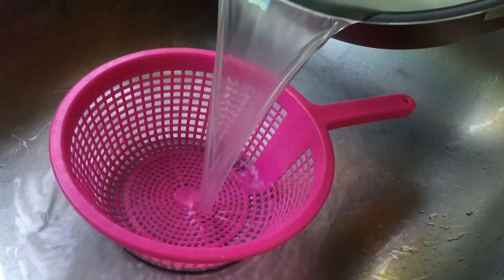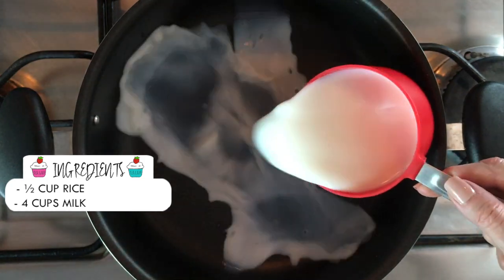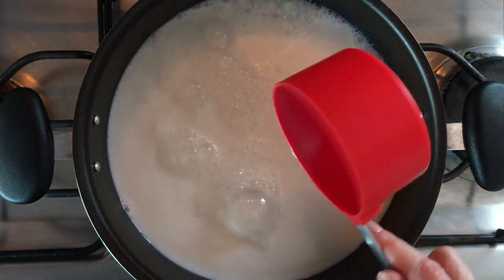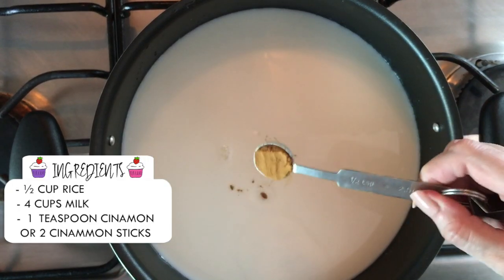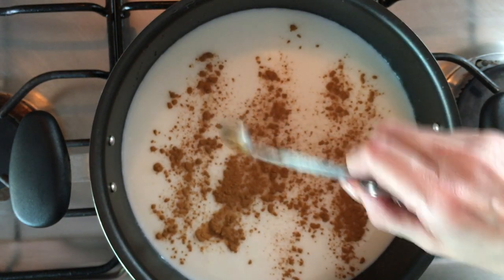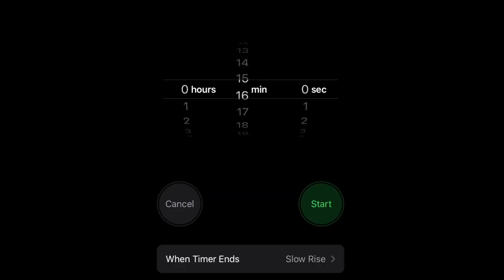On the same pan I'm gonna be adding four cups of milk. I'm using regular rice and milk, by the way — I've never done this recipe with any other kind. Then in goes half a teaspoon of cinnamon, and I actually made a mistake here — I should have added an entire teaspoon of cinnamon, because the recipe calls for two cinnamon sticks or one teaspoon of cinnamon.